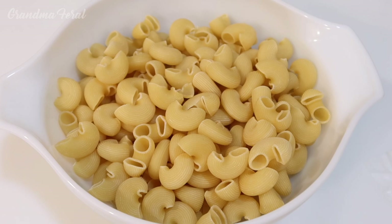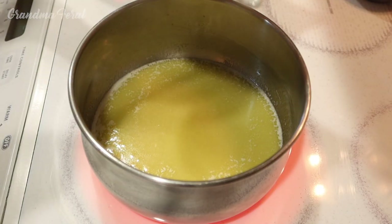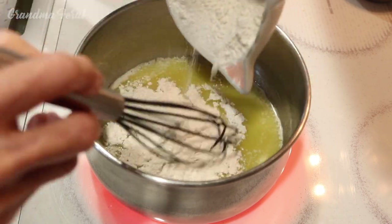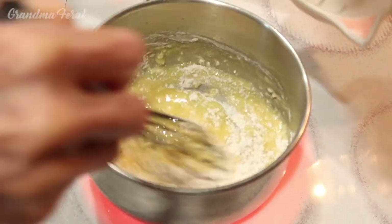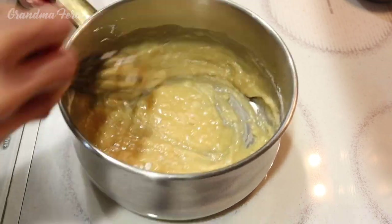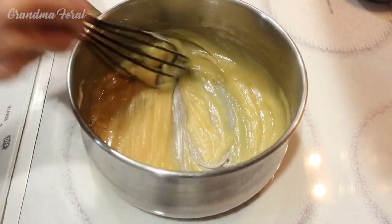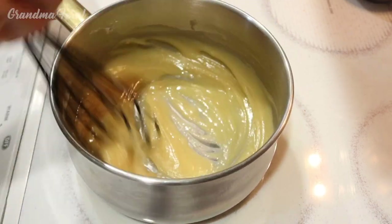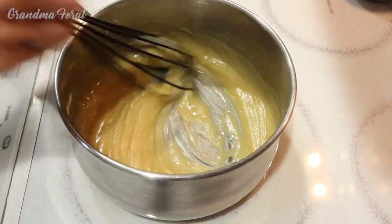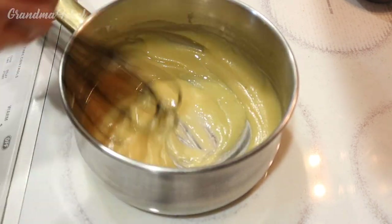Today I'm using these large elbows. I'm using a medium saucepan over medium heat and I'm melting a stick of butter — we have to melt it slowly. Now that the butter is melted, I'm going to add my flour to the butter and mix it well so it doesn't get lumpy. You want it to be nice and smooth. See, this is nice and smooth now, and this is what thickens the cream sauce. This is called a roux.